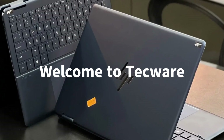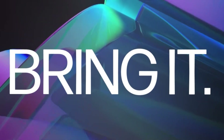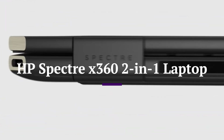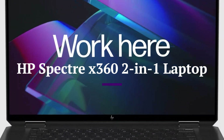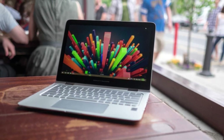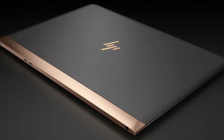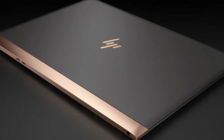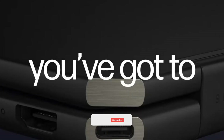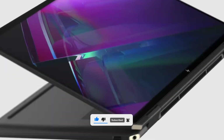Welcome to TechWare, your go-to channel for premium laptop reviews and expert insights. Today, we're taking a closer look at the stunning HP Spectre X360, a two-in-one powerhouse known for its elegant design, strong performance, and all-day battery life. Whether you're a professional, student, or creative, this laptop offers the perfect balance of style and substance. Let's dive into everything the HP Spectre X360 has to offer in 2025. Don't forget to like, share, and subscribe to TechWare for more premium laptop reviews.